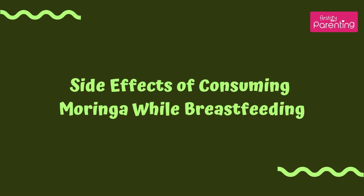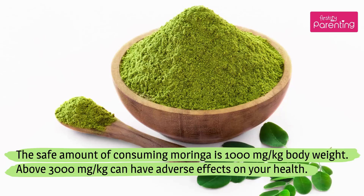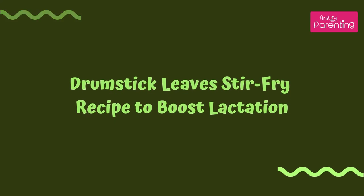Side effects of consuming Moringa while breastfeeding: The safe amount of consuming Moringa is 1,000 mg per kg body weight. Above 3,000 mg per kg can have adverse effects on your health.